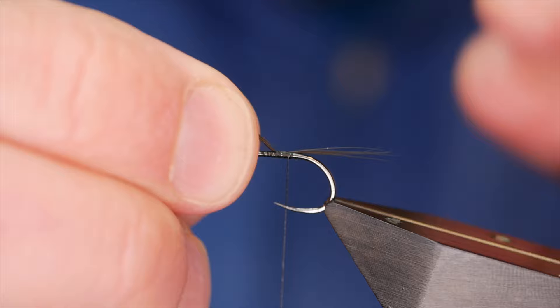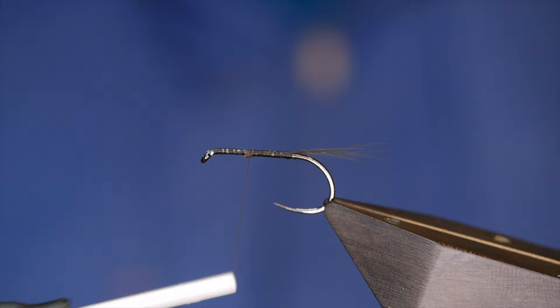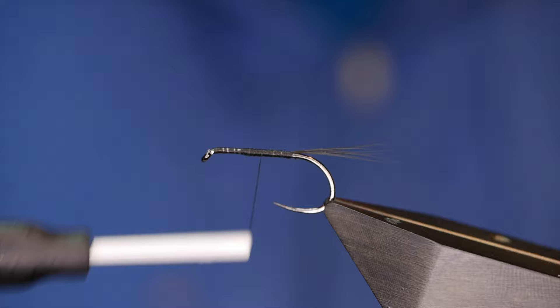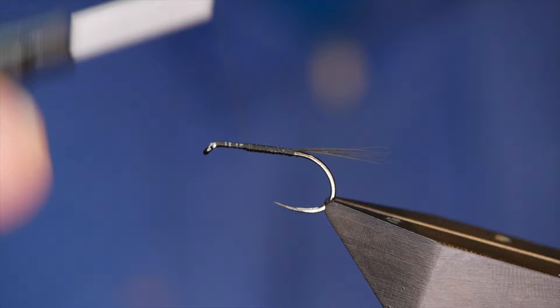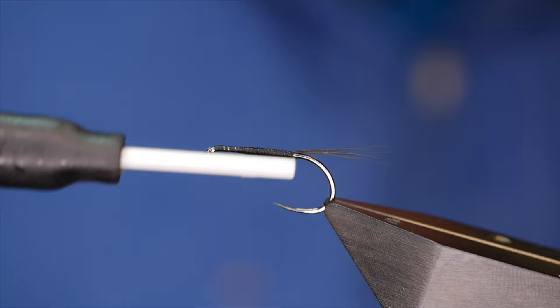The body of this fly has got a slight taper in it, and with nano silk especially at 50D like this it does take a little time to create that taper — so just bear with me. I'm wrapping as fast as I can and that will just about do it. I'm going to come all the way back to where the tail is and I've got that slight taper, though it might be hard to make out on camera.